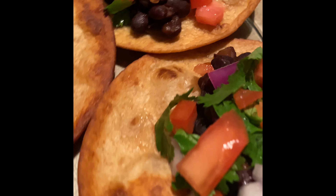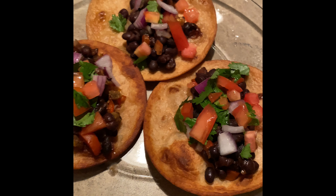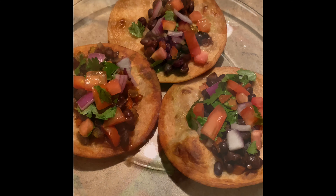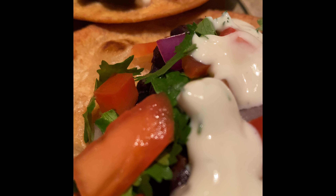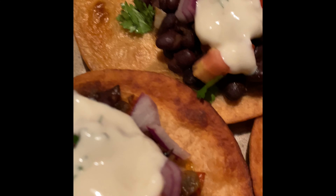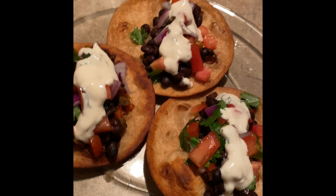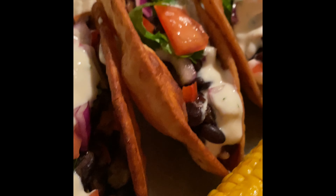While all this was happening — and recording this video was a lot, I'm not going to lie — I made my sauce to go onto my tacos. I used non-dairy Chobani yogurt, dill powder, smoked paprika, honey, and lime juice, and of course a little salt and pepper for a little razzle dazzle.